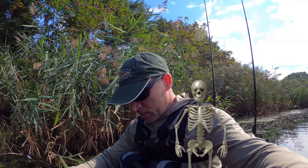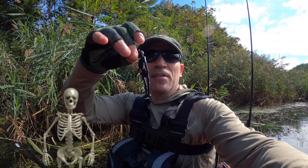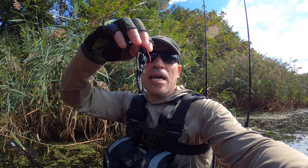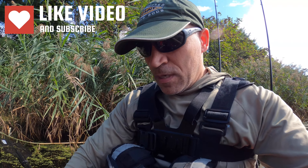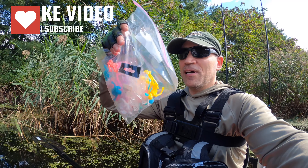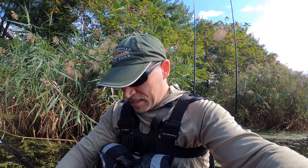Hello guys! Today we're going to have the skeleton challenge. I got some little skeletons — they're three and a half inches long. I rigged them with this three-out wide-gap hook. So we're gonna see if we can pop some beauties. I got a bag here with all different colors. I'm gonna see if we can catch some fish on these little skeletons. Join me on the adventure.